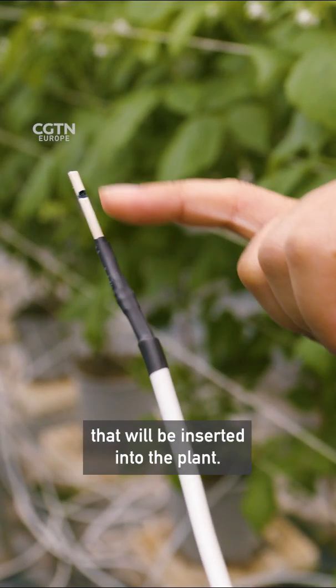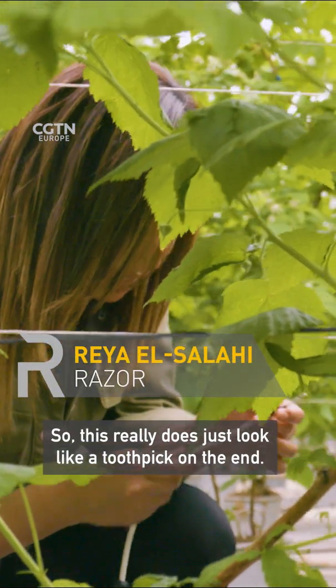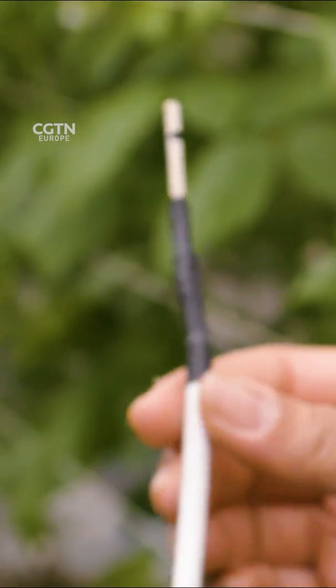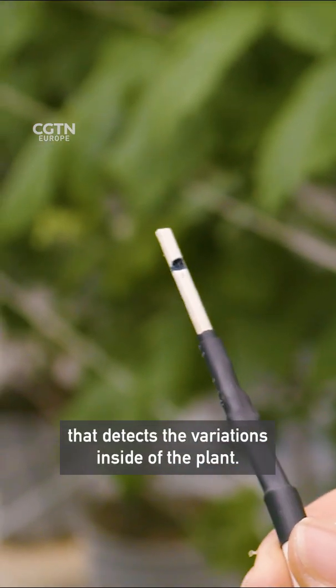This is the sensor that will be inserted into the plant — it really does just look like a toothpick on the end. That's very tiny. The black part is the core of the sensor that detects the variation inside of the plant.